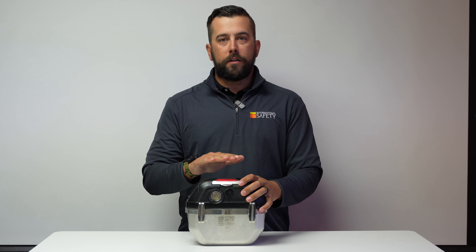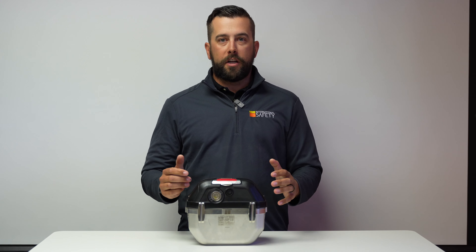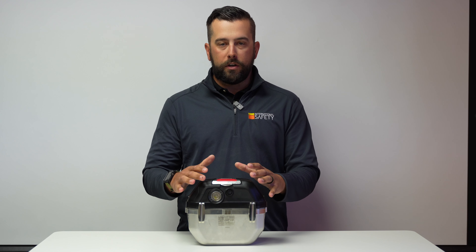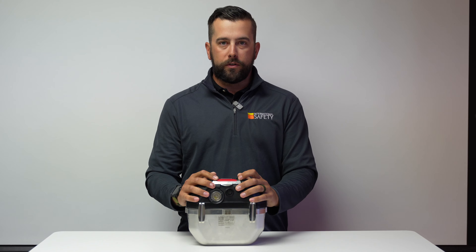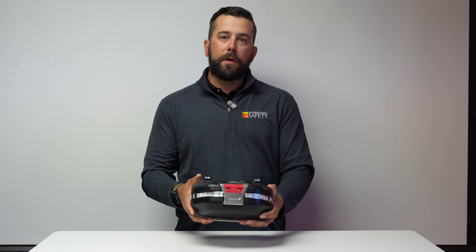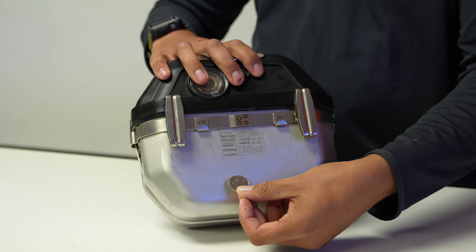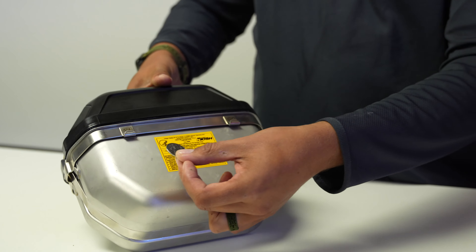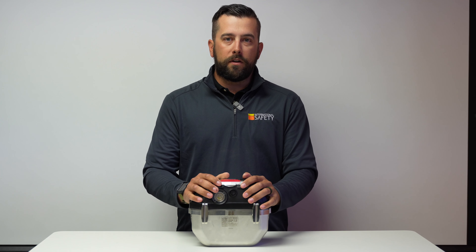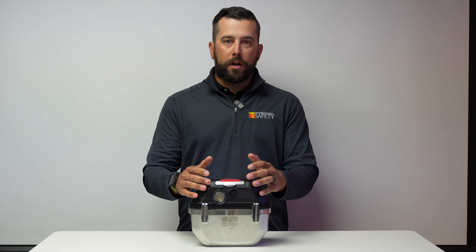I'm going to go through how to inspect your Oxy before each shift. Whether you keep this in a Pelican case or you keep it on yourself, all these checks should be done before each shift, because the last thing you want is for this unit to not perform properly in the event of an emergency. The first thing I'm going to do is look at the unit itself and inspect it for any dents. Dents bigger than about a quarter are the ones you should be worried about. Any dents within the unit itself or any cracks in the plastic top housing — if you see any of that, you're going to want to take this unit out of service immediately and have it either replaced or repaired before bringing it back into service.